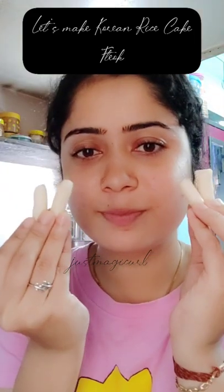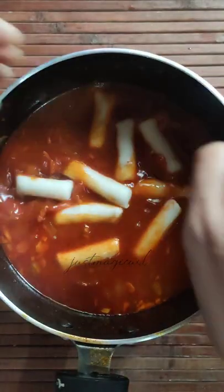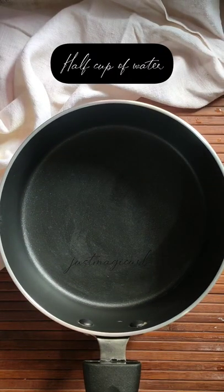Annyeong friends, welcome to my channel. As you all know, Tteok Bokki is incomplete without Tteok, so I just made the recipe for you guys. The recipe is very simple.